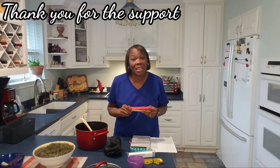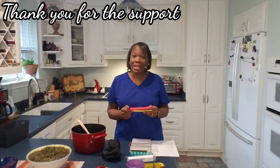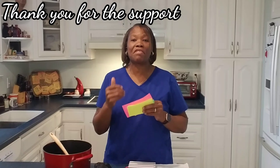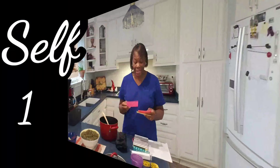I want to tell you all thank you for sharing the love and the support. Thank you for the new subscribers that I am receiving, thank you to my old subscribers that are still continuing with me and giving me the support. I am doing the same by giving you my recipe — the recipe that's going to take us through our journey.